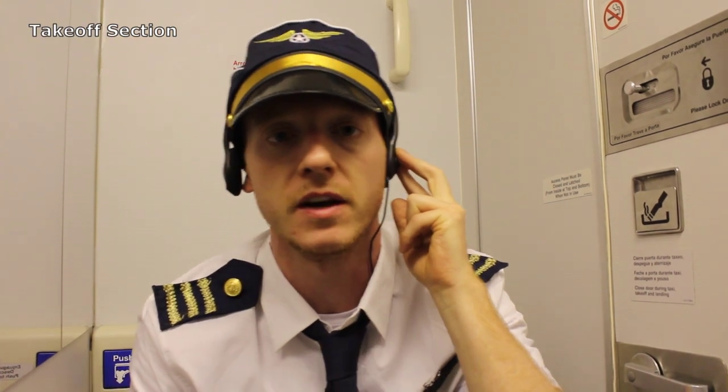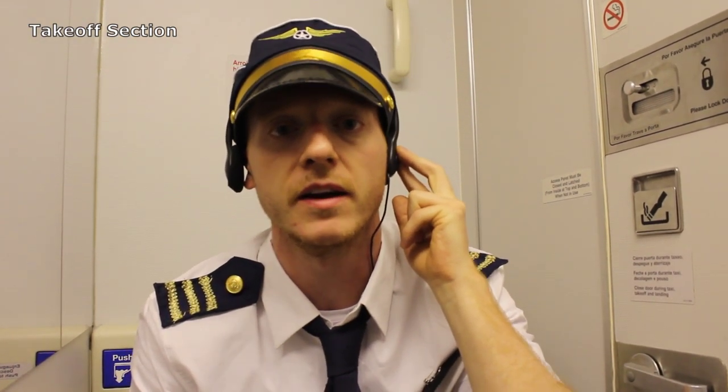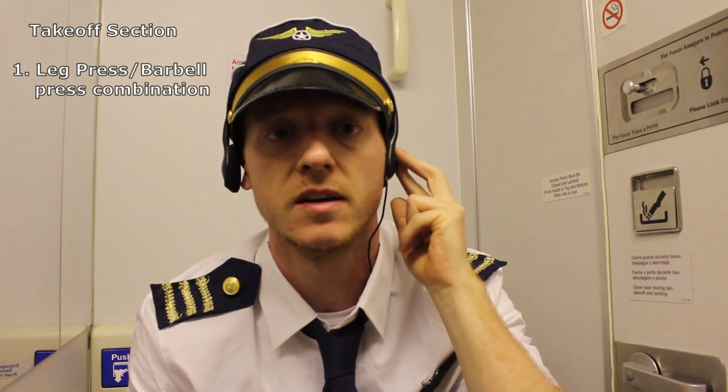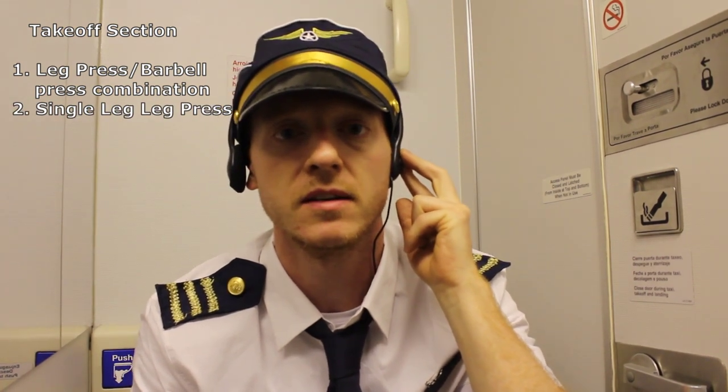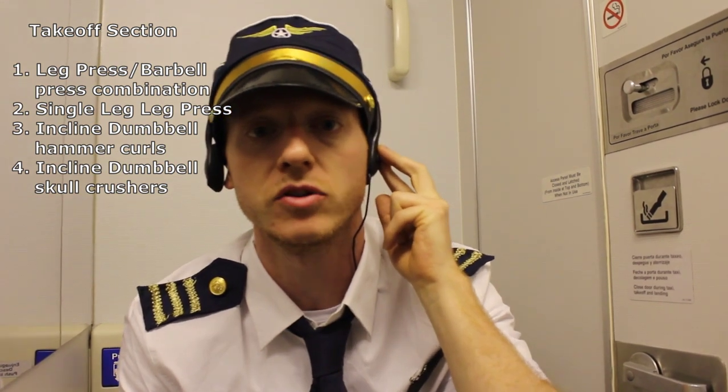We're getting ready for takeoff, so please fasten your seatbelts and get ready to start with our incline position exercises, including the leg press and barbell press combination, single leg leg press, incline dumbbell hammer curls, and incline dumbbell skull crushers.